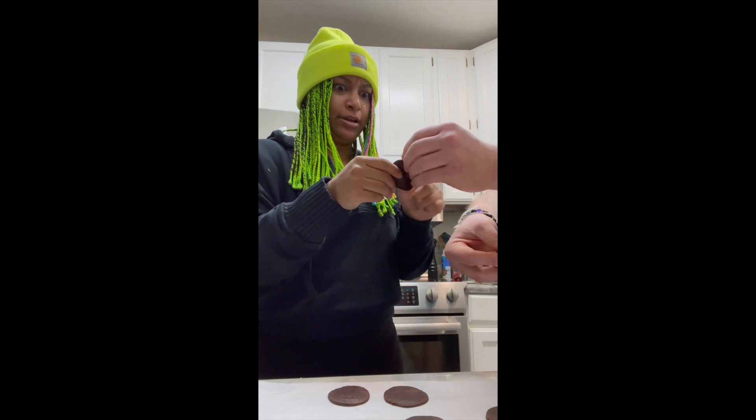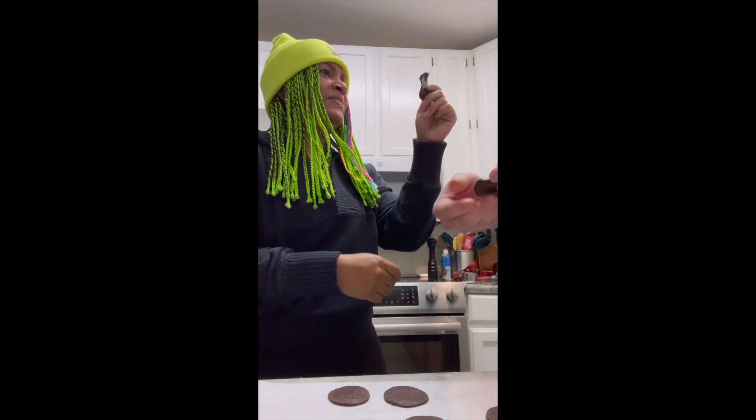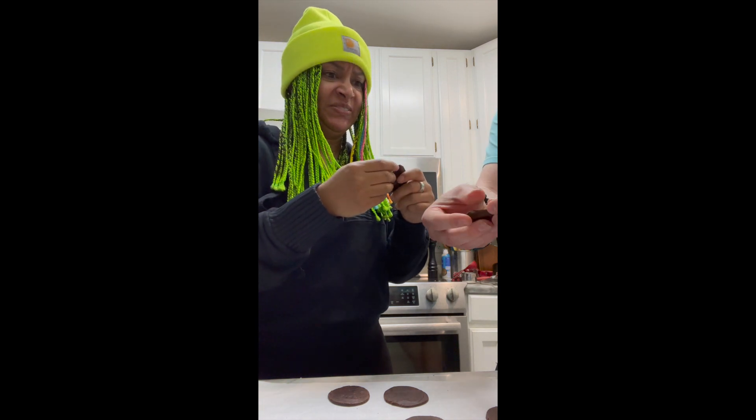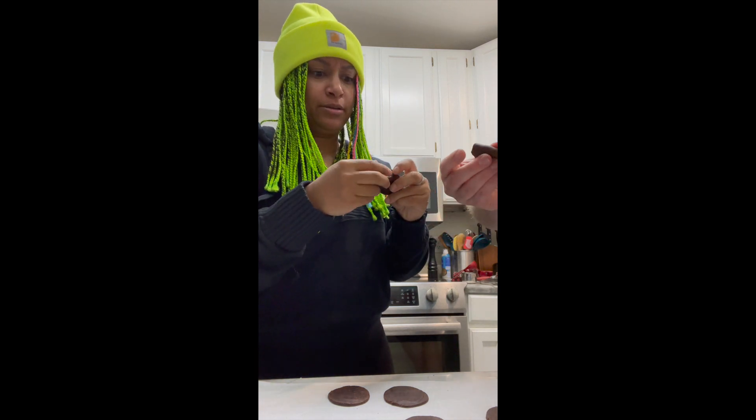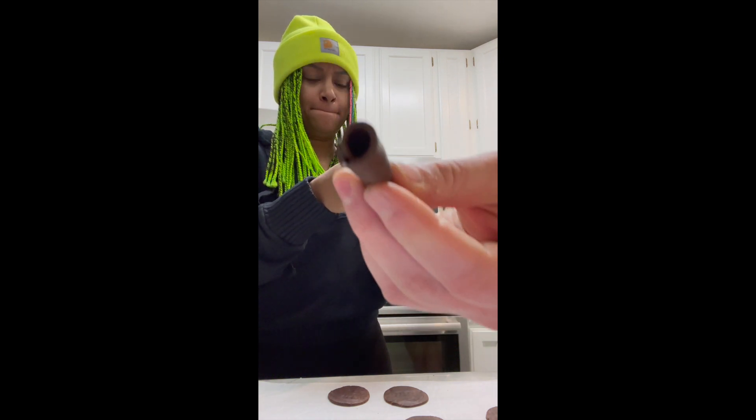I already ruined it! No, you didn't. It is chocolate. That's all right, because this is just the center. So you want to roll it towards you and create a little spiral. Like so. Spiral.